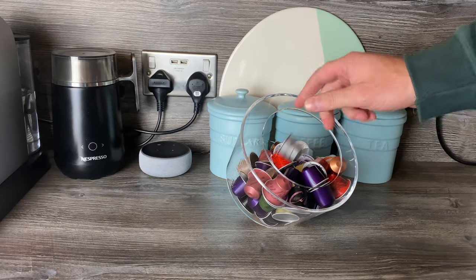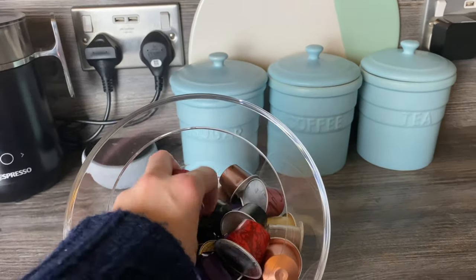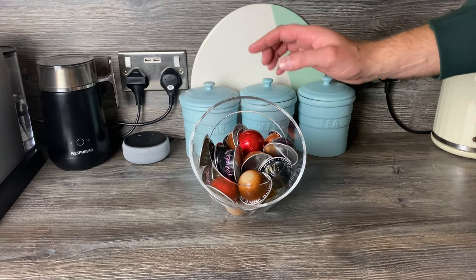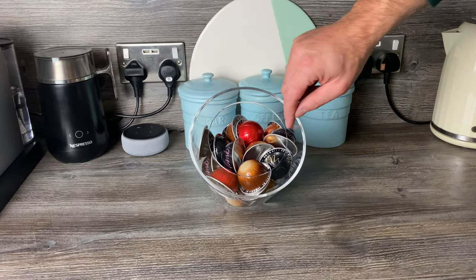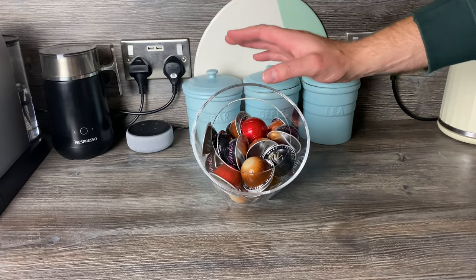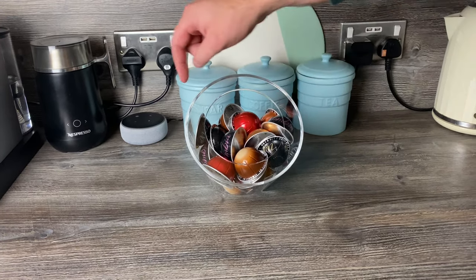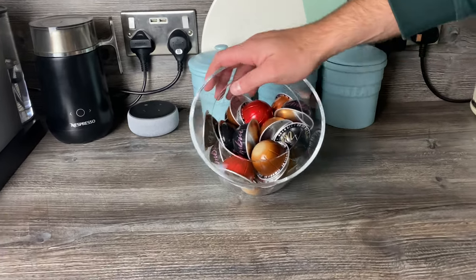My wife came in there — yeah, also before I forget: we mentioned with the Touch Nomad that you can't use that one because it wouldn't fit the pods. This one is actually about 12 centimetres wide at the gap here, so you can use it. I've managed to fit about 25 pods in here, different varieties — some mug-size ones. You can see the espresso-size ones in there too.